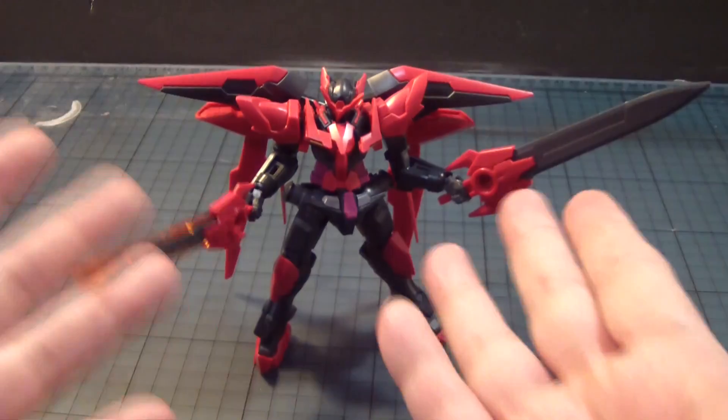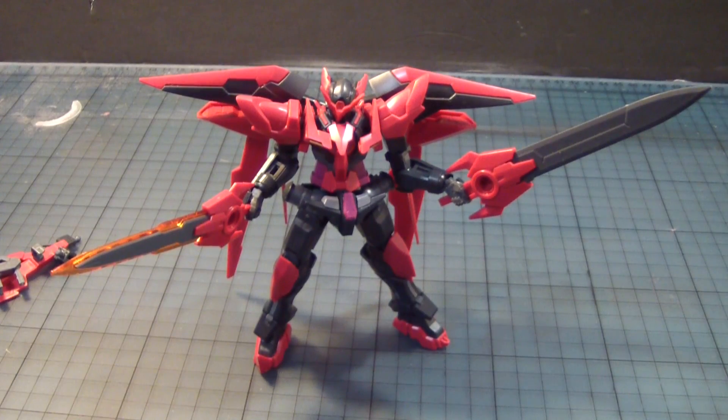That's pretty much it. There it is — the 1/144 scale High Grade Exia Dark Matter from the Build Fighters first season animated series. Really nice, really cool, very simple.